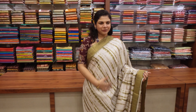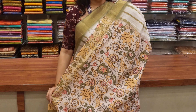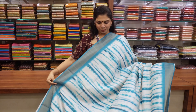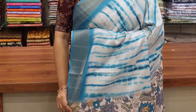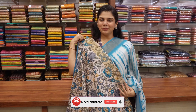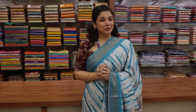Beautiful color. Light yellow. Blouses. Blue. Blouses. I will try to do the next video. Thank you so much.